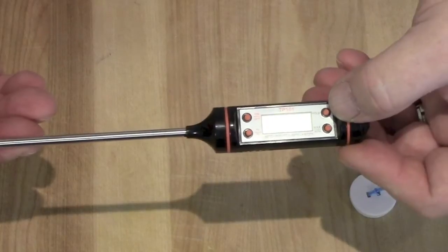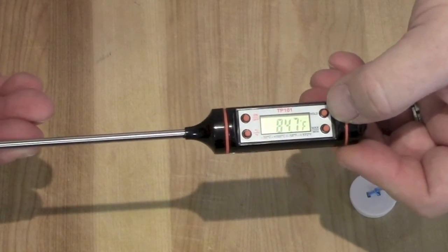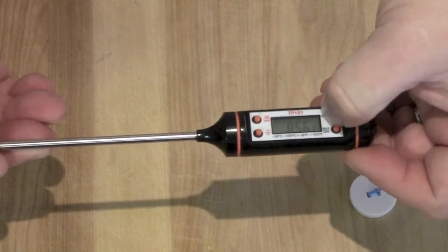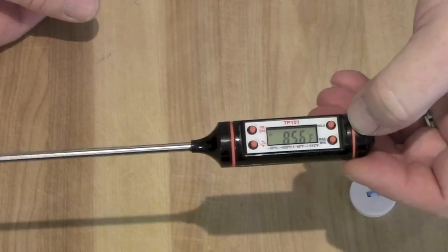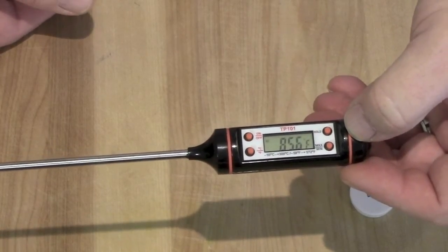It also has a hold button. What that's good for is when you place your thermometer in your food and then you pull it out, the temperature changes right away. Well, with this hold button, you can put it inside, press hold, and it will keep that temperature. So when you turn it to look at it and read it, you'll know what temperature it was when it was inside whatever food you're cooking.